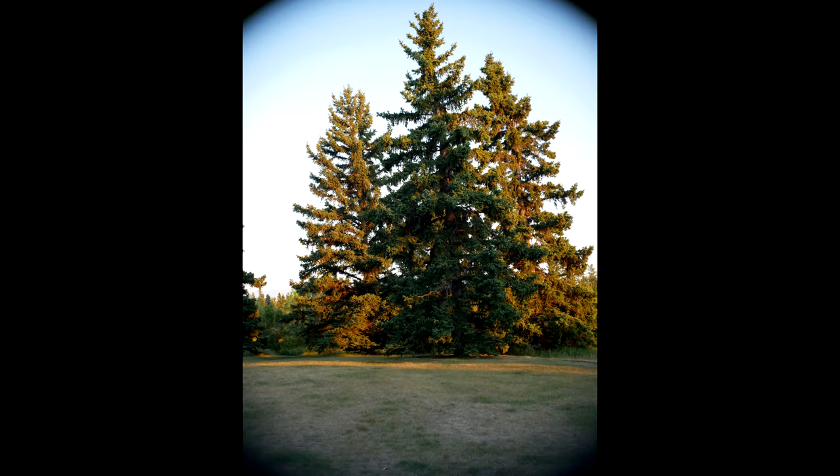I did not like this lens for landscape use because the fall-off of sharpness was obvious towards the edges. This lens did better at medium to close distances and in portraiture.